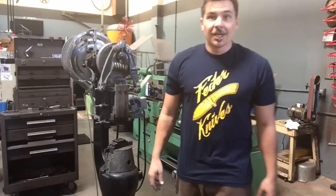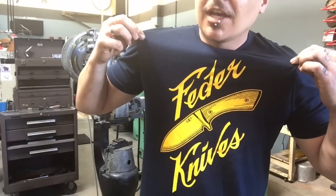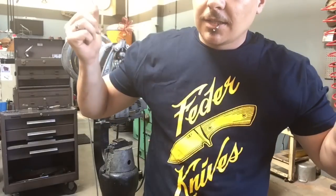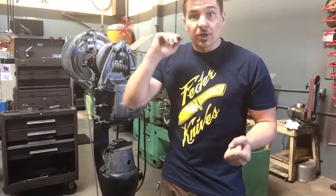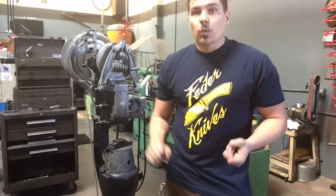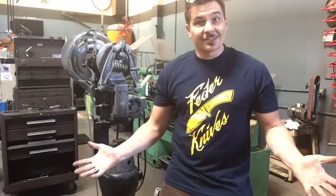Hey, welcome to Tap Forge. I'd like to start this week by saying huge thanks to Jeff at Feeder Knives. Love the shirt, bro. Looks great. Alright, today we're gonna go over power hammers. We're gonna go over essential parts, we're gonna go over preventative maintenance, and finally we're gonna go over use. Alright, let's get started.